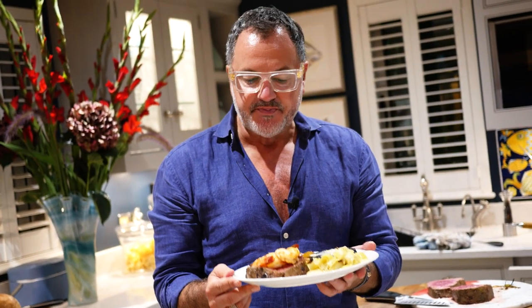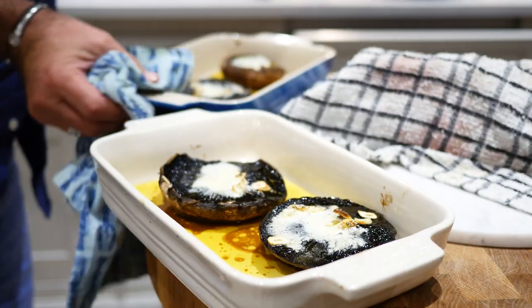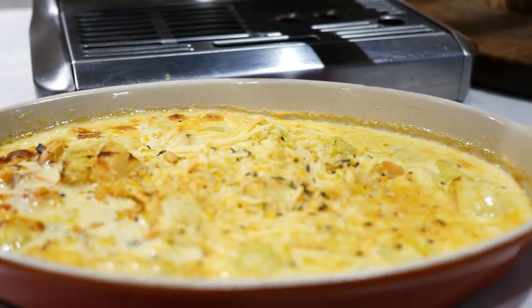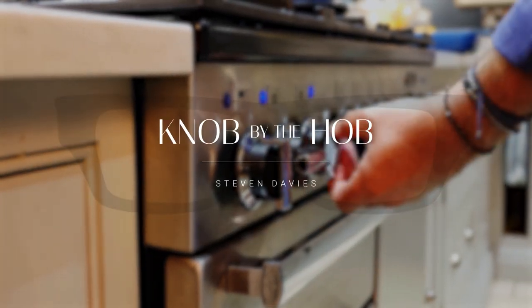This is my surf and turf: fillet steak, king prawns, potato wedgies, garlic mushrooms and a leek bake. Hello darlings, my name is Stephen Davies and I'm the Knob by the Hob.